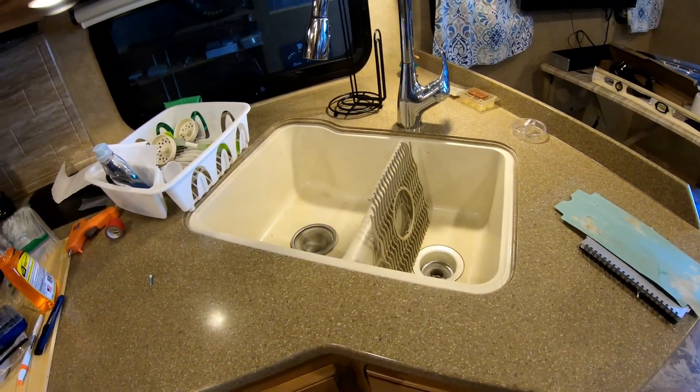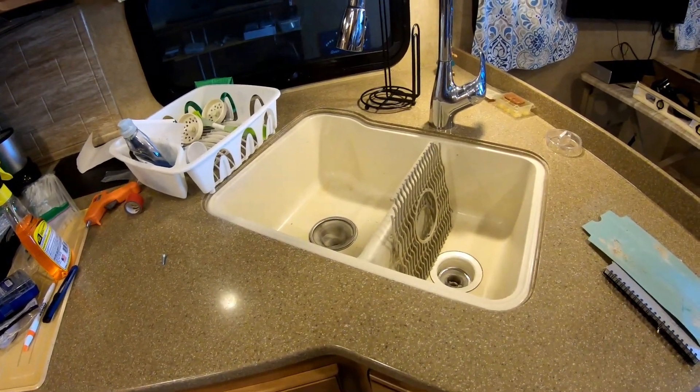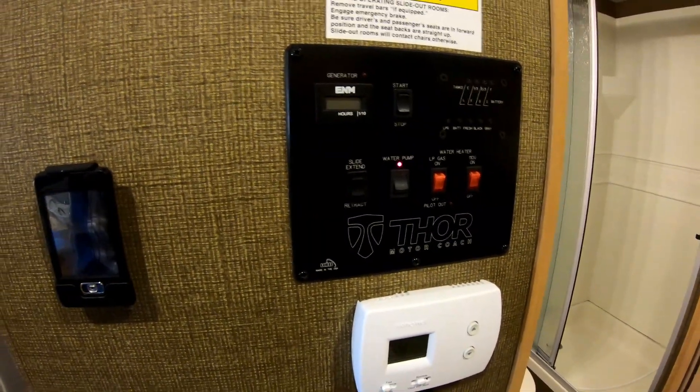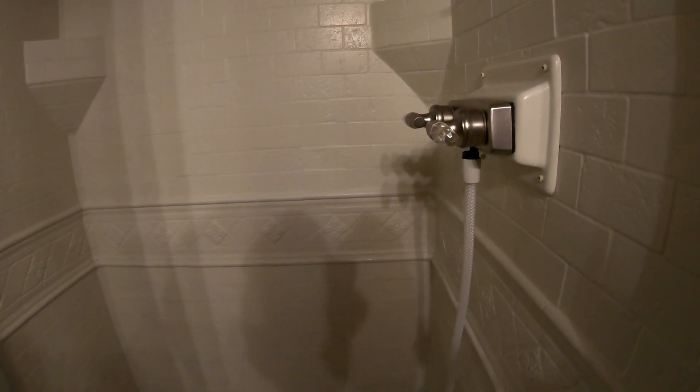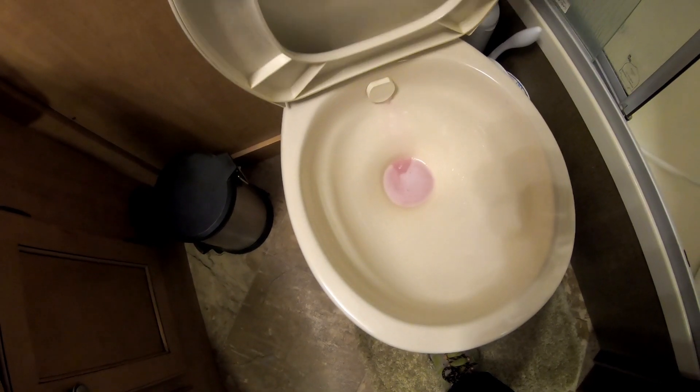We've got the pink RV antifreeze in the tank and the system primed. The pump is on — you can tell it's been primed because it's not making any noise. Now we go to everything that has a faucet. Here in the shower we turn on the cold — there it goes — then the warm. As long as it's pink like that, you're good. Here's the toilet — we get pink, we leave a nice puddle of pink fluid down there to keep it from freezing.